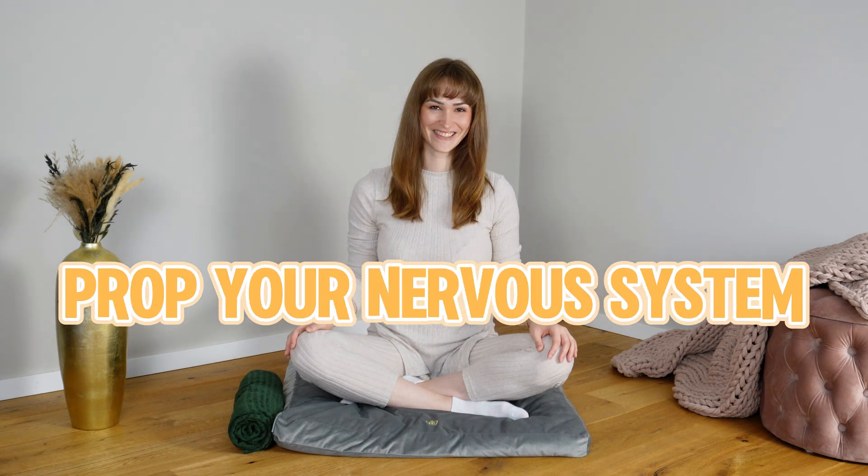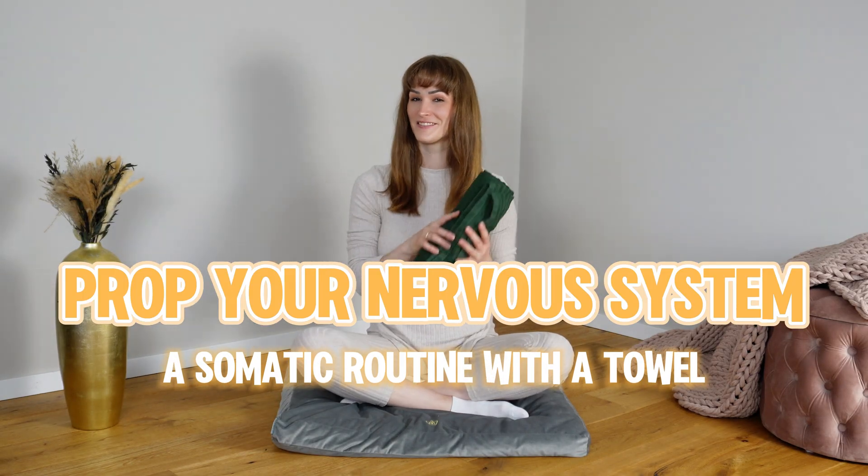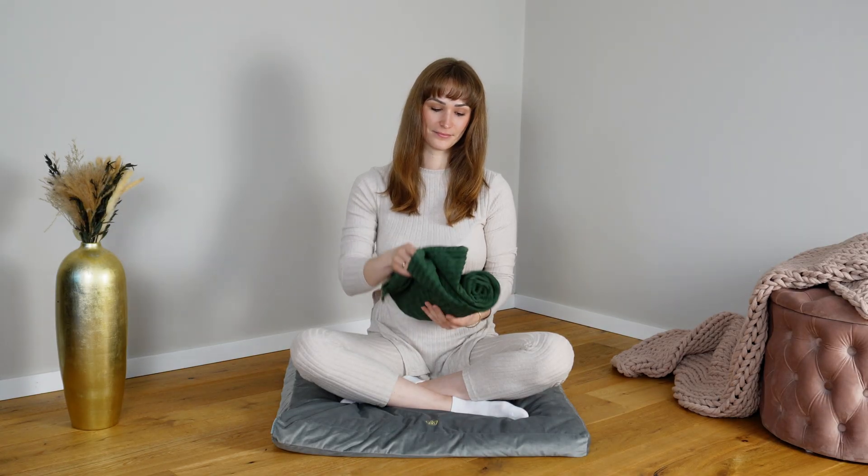Welcome to Prop Your Nervous System, a playful series where everyday objects become tools for feeling grounded, safe and alive in your body. Today's prop is a towel. Let's begin.